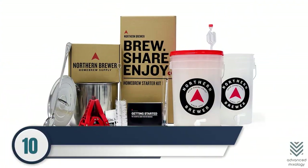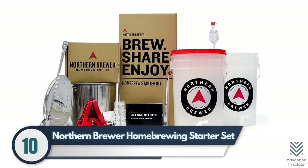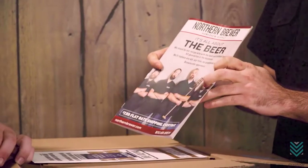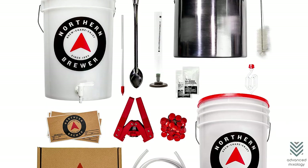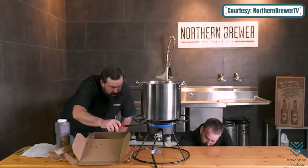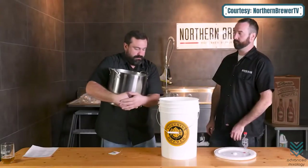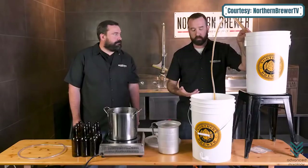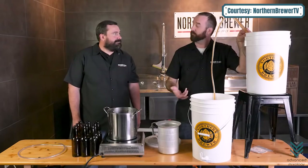Number ten: Northern Brewer Home Brewing Starter Set. This beer-making kit includes Hank's Hefeweizen Recipe Kit, Herculometer Triple Scale Hydrometer, Test Jar, and Lab Thermometer. This is the perfect gift for long-time or first-time brewers, as it comes with easy-to-follow instructions and a recipe book so you can create your own unique style.